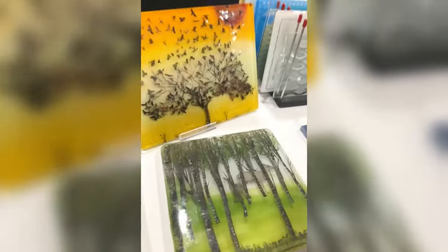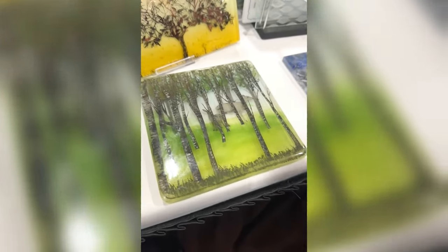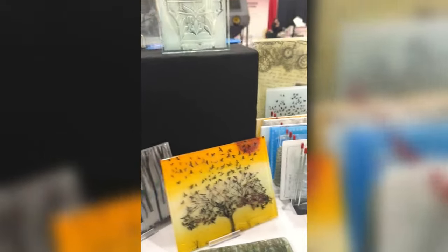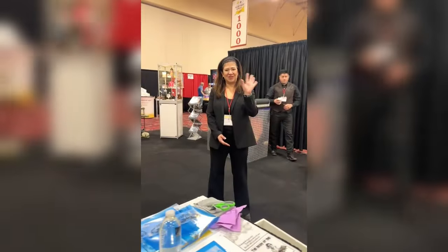Look at the depth of that piece - I'm not sure you can see that on the camera but it's really clever. So it's absolutely fantastic getting to see this. Thank you guys!